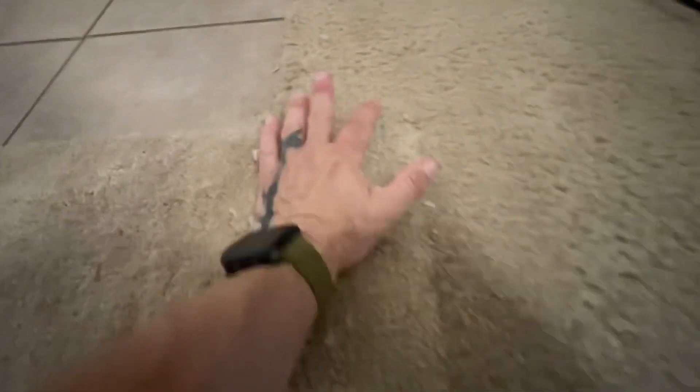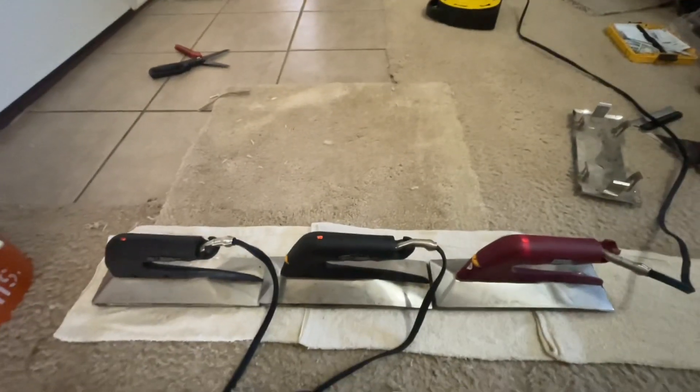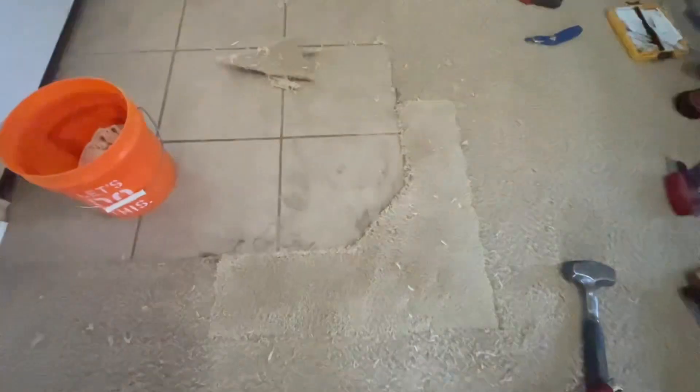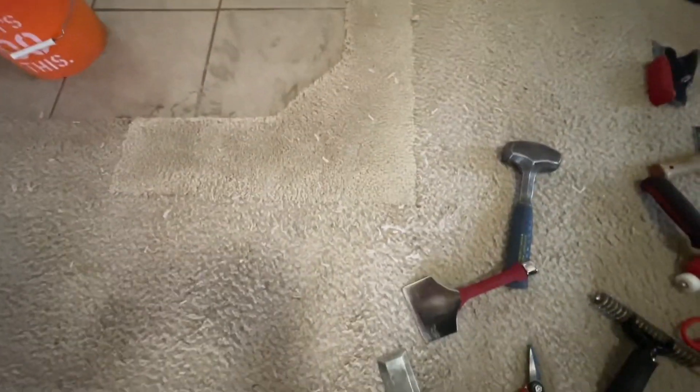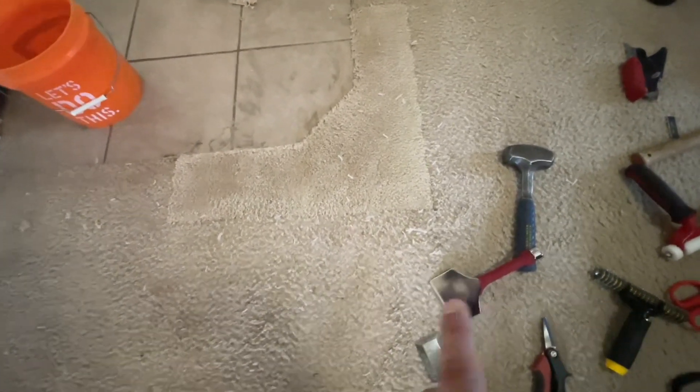I'm gonna heat this area one more time for a little bit longer so it'll lay a little flatter and I'll feel better about the bond. Then I'm gonna make my cut and tuck it all away. We are done — and it's what it looks like when brand new meets 13-year-old carpet.